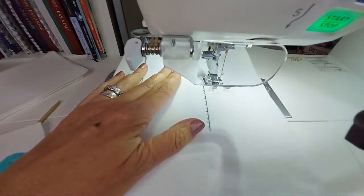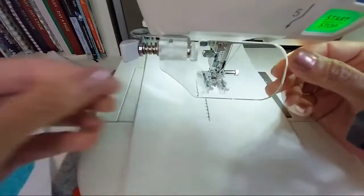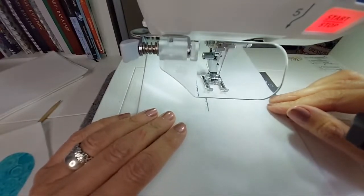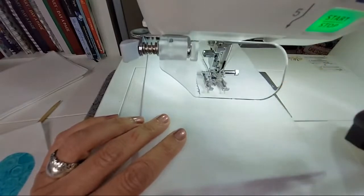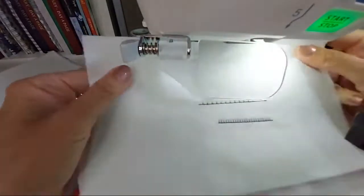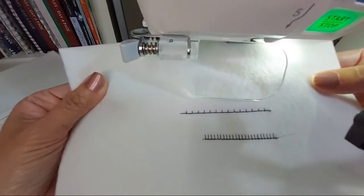Now let's do the more intense version, which is probably one of the very first stitches on your card — it has a short stitch going across, and as you can see there's a lot more actual stitching. Bear in mind that this stitch takes a huge amount of thread because it's doing so much work, so if you're doing a lot of it on a project, factor that in.